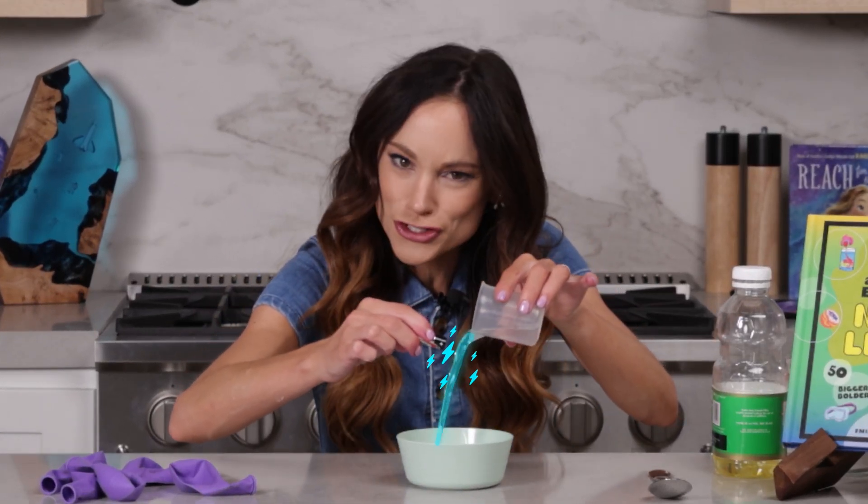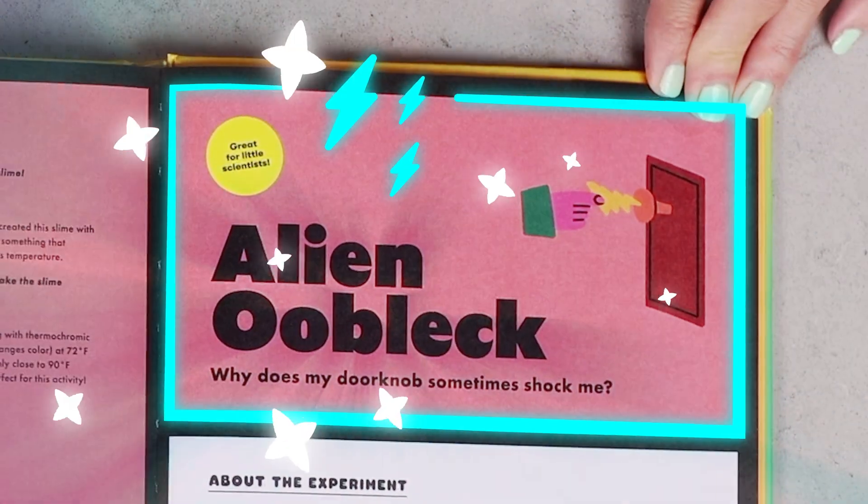Have you ever wondered, can you charge a liquid? Today I'm going to show you how with my experiment: alien oobleck.